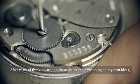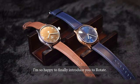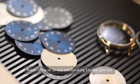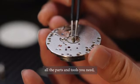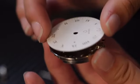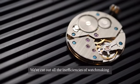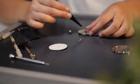After years of thinking around these issues and developing my own ideas, I'm so happy to finally introduce you to Rotate. Rotate offers all-in-one watchmaking kits that give you all the parts and tools you need, as well as a user-friendly guide on putting it all together. Every kit has been meticulously checked for quality and designed with a keen eye. We've cut out all the inefficiencies of watchmaking so you can enjoy building a watch with minimum stressors.